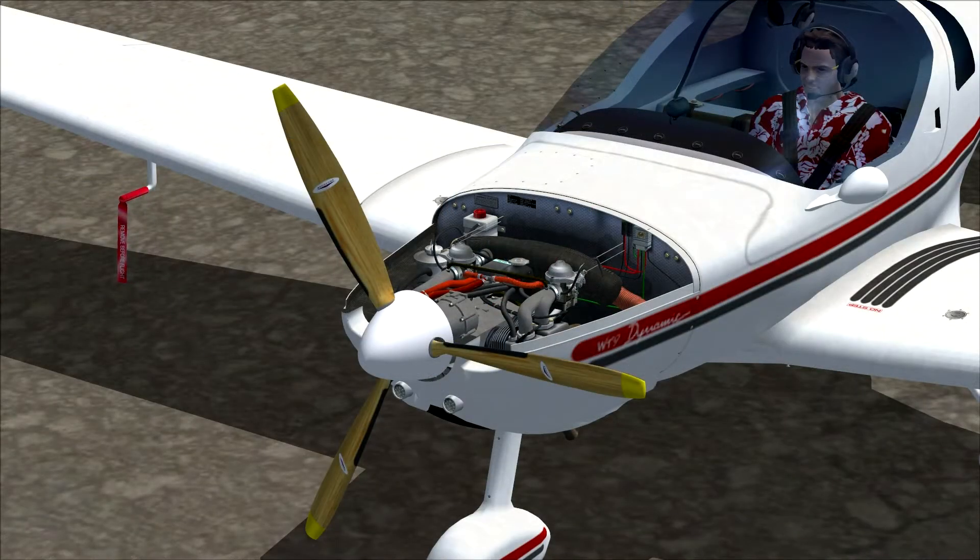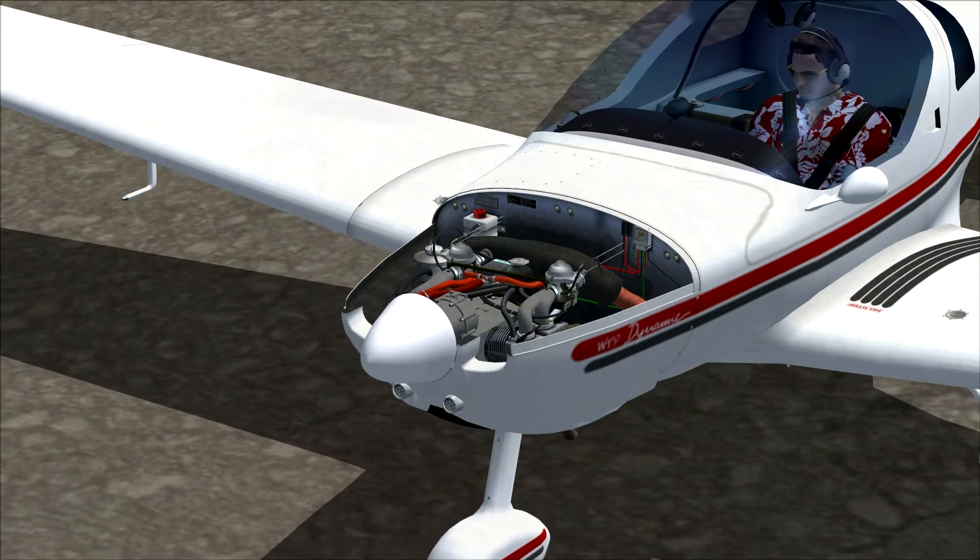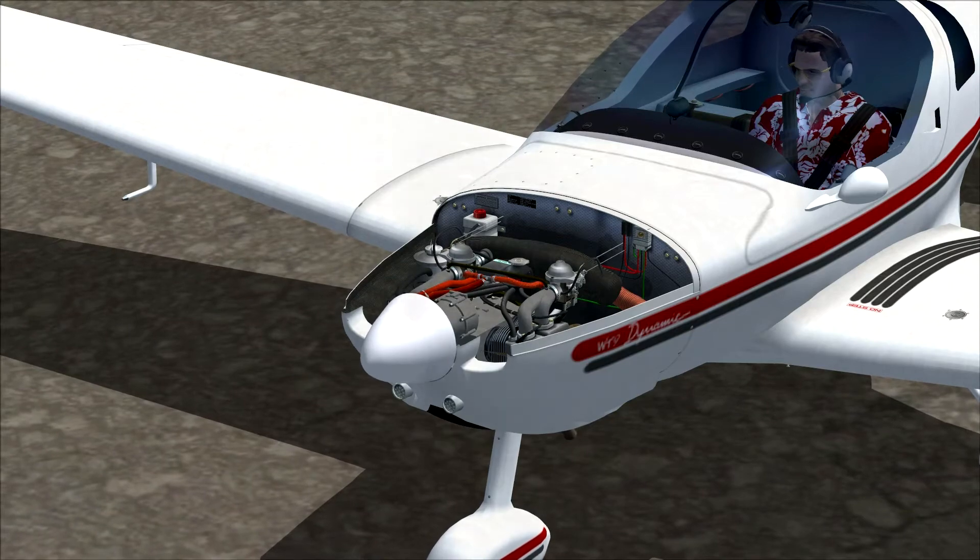Here we can take a closer look at the engine compartment — it's very detailed and it enables you to simulate the inspection of your engine whenever you want to.